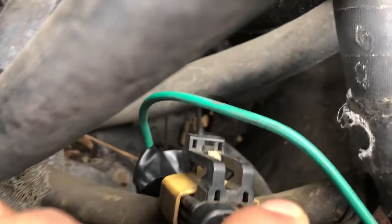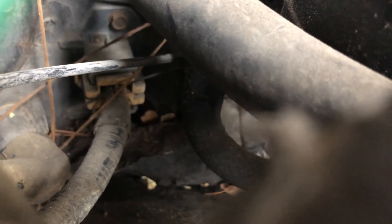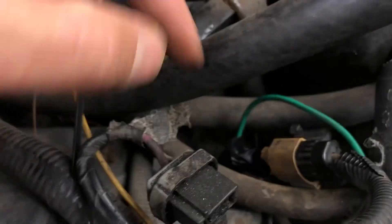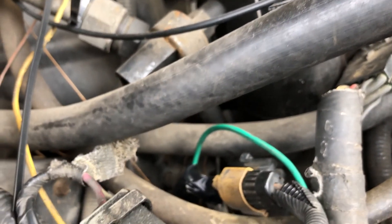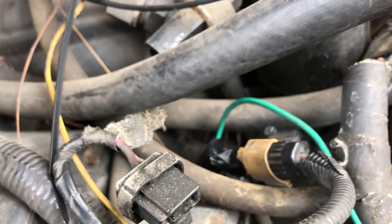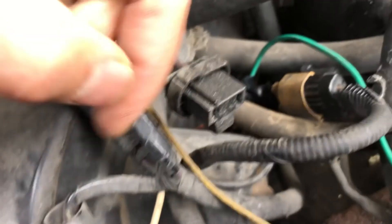Down there is the blower, right here, and down there is where the resistor is located — probably right there. You take it off with an 8 millimeter or 5/16 socket and replace it. In most cases, if you have only one speed — the fastest — it's usually that resistor that's messed up. The wires from the selector go straight to there.